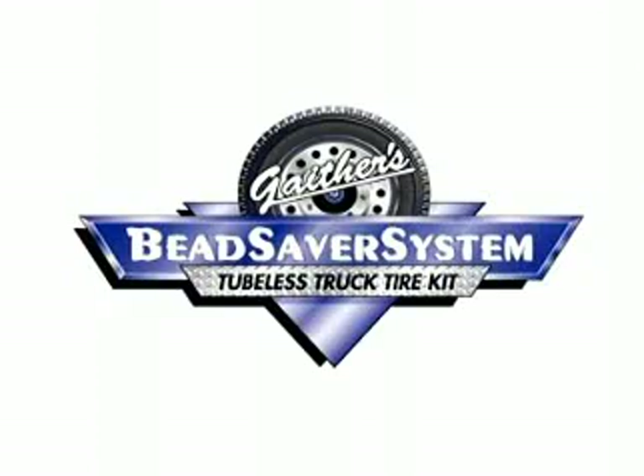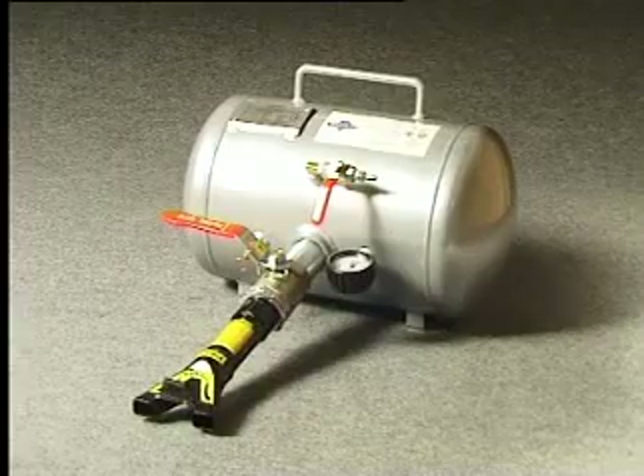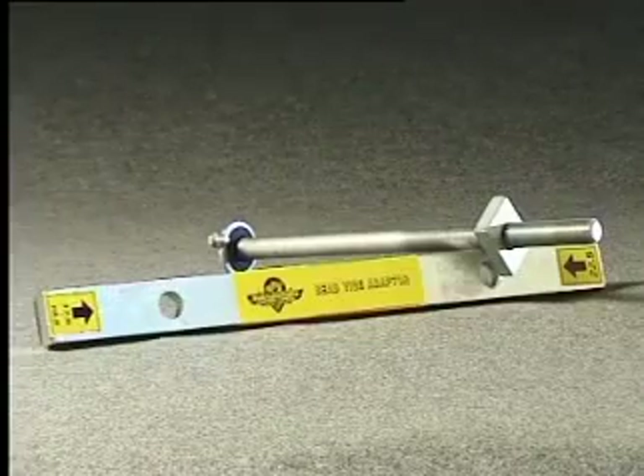Caution! As soon as the bead is set, all tyres should be moved into an approved tyre safety cage and inflated to recommended operating pressure.